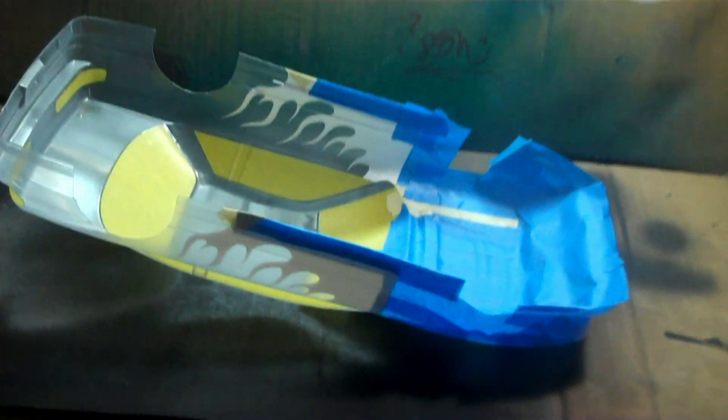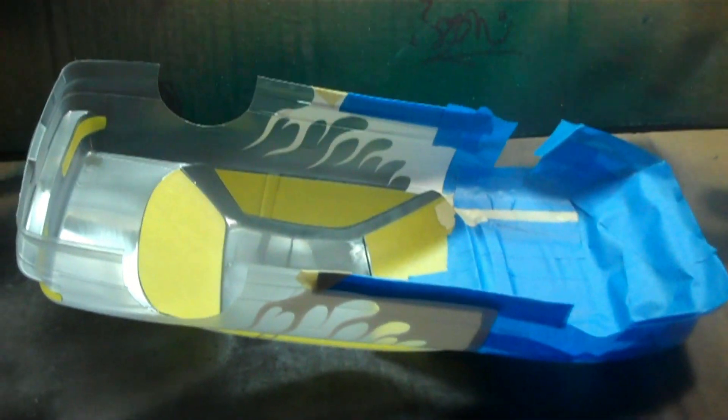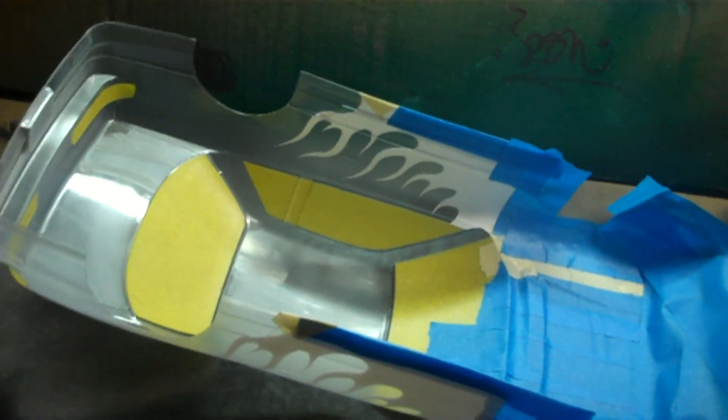Hey YouTube, Slide and Josh here with another painting video. This is going to be a second Team Burst car on a Onevia. I'm pretty much going to go with the same colors as I did on the S15 I painted.